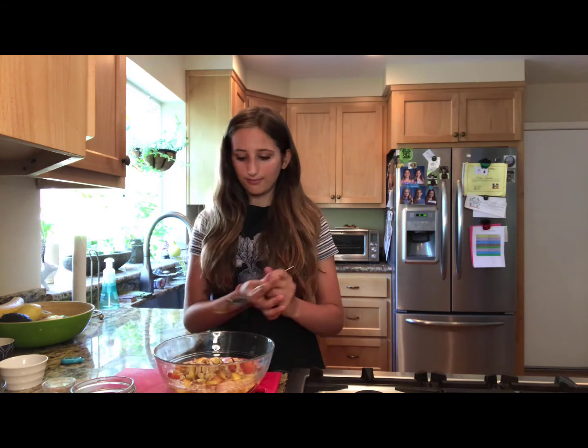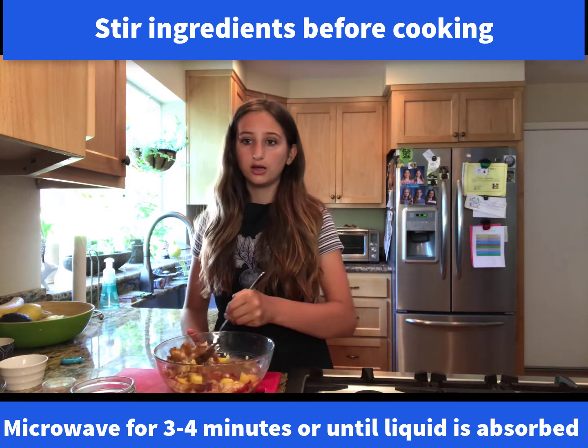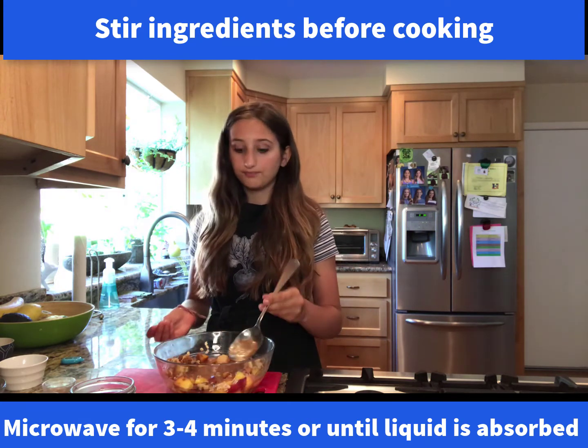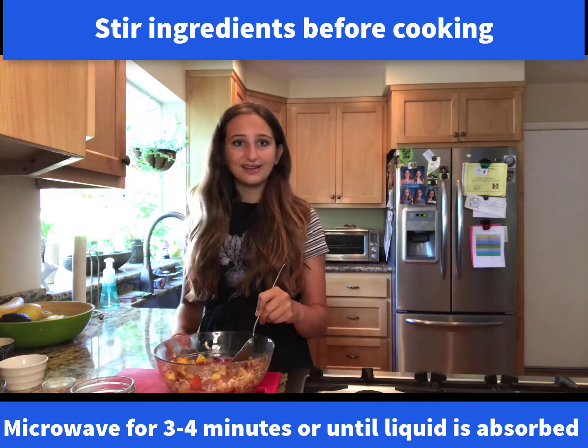With the peaches, you might want to have a parent help cutting them, or just make sure you know how to cut them. You can use canned peaches with the juice in place of the water, and you can also use frozen peaches that have been thawed. Oatmeal is healthy because it has fiber which makes it filling, and the peaches add sweetness to cut back on sugar. This makes three servings and you just microwave it all for three minutes — and that's it. Bye!